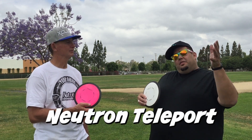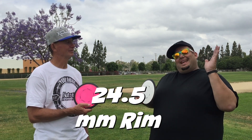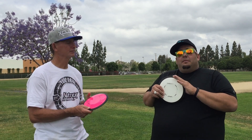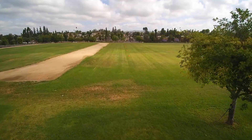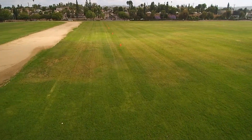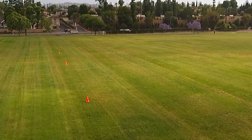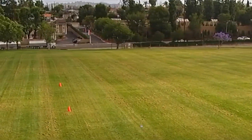This disc is ideal for somebody with a strong arm speed, somebody who can throw between 350 to 550 feet, to get the maximum distance out of it. It is stable — it wants to come left right out of your hand. When we put it on a slight anhyzer, we were getting some beautiful S-turns and finding out we can get maximum distance by doing so. These are the discs that MVP have been waiting for — I know a lot of the pros that shoot for MVP have been waiting for these big arm discs.